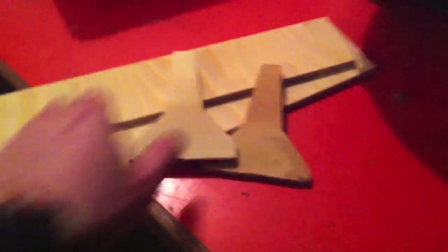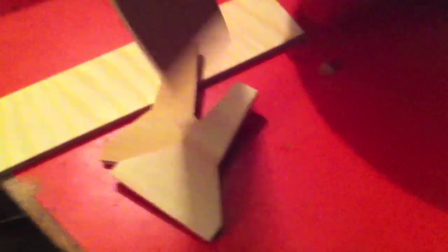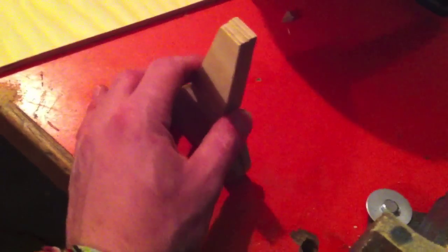So yeah, I'm starting my jersey barrier. This is going to be the end pieces, and these are going to sit here on this angle to make the mold. This is just going to be a mold for my jersey barrier. It's all hand cut, so it's not going to be completely even, but I'm doing the best I can. They are quite the same size so I think it should work out quite well.